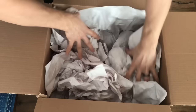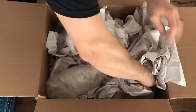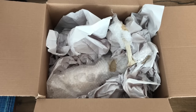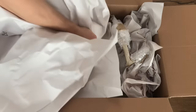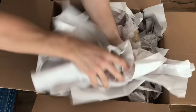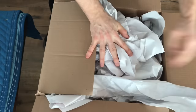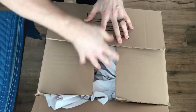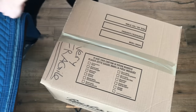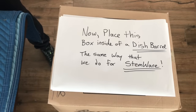For something very fragile like the decorative skull, you're going to want to put that in a box on its own. Fill the box with crushed paper, place it in, and stuff all the way around it with other pieces of crushed paper. Once this box is filled with crush, close it up and make sure to write 'very fragile' on this box. Once it's taped up, take this box and place it inside of a dish barrel the same way we showed you how to do stemware earlier in this video.